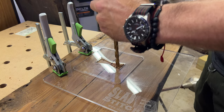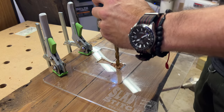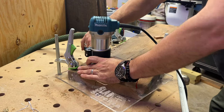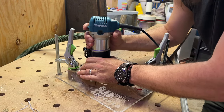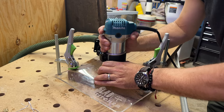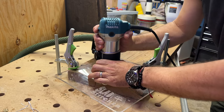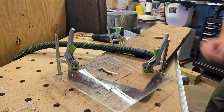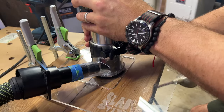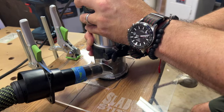The wood actually has some splits in it, so the first thing I had to do was make sure those splits didn't come apart. I decided to use the Slab Stitcher router template system to put some bow tie patches in there. I'd never used it before, but it's really easy if you follow the instructions — you get really nice clean bow ties. I used some cherry bow ties they provided and it looks great.